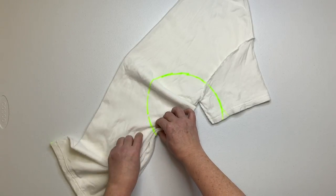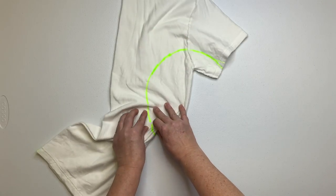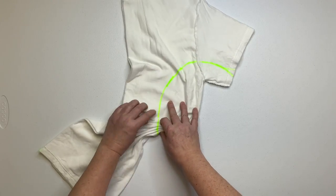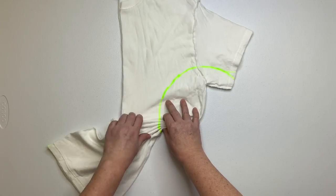Now it's time to make your pleats. You want to keep this line as straight as you can, so twisting the shirt and bringing it in front of you makes it a lot easier to make a nice straight line.